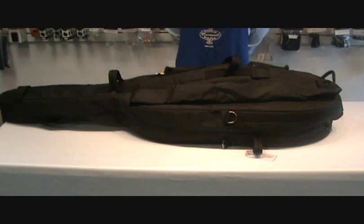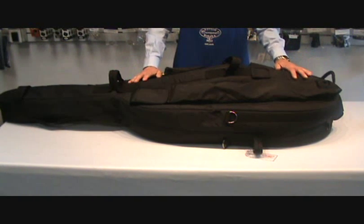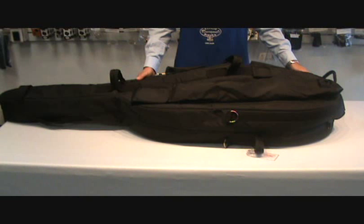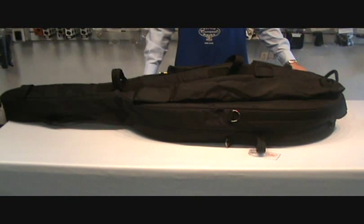Now let's talk about cellos. This is a full-size cello and we're going to talk about taking your cello out of its bag. Always make sure your cello is in a safe place — a flat floor or a flat large table where you're able to take out your cello safely.